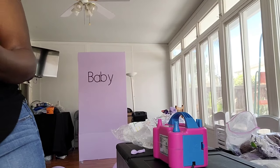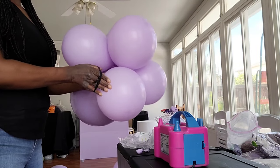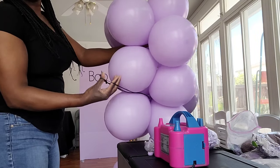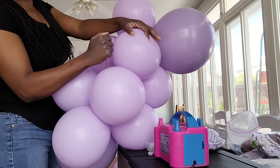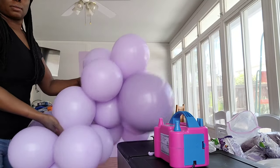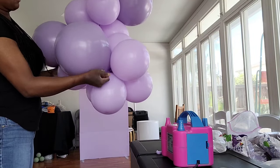Now I take a 260Q balloon — the long stretchy balloon — and tie it into a rubber band. I take one cluster and wrap a couple balloons in that 260Q, then take another cluster and wrap a couple more balloons in that same 260Q. You want to wrap at least two to three balloons so the clusters are nice and tight. Then I add a third cluster the same way to make one big cluster of balloons.